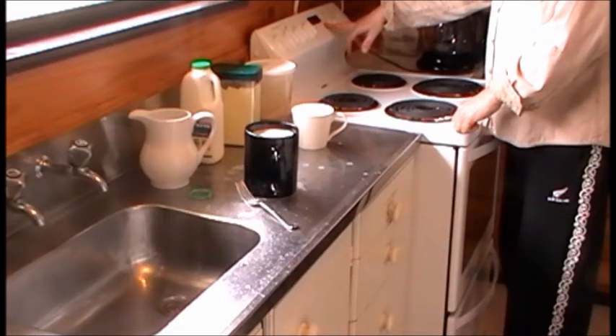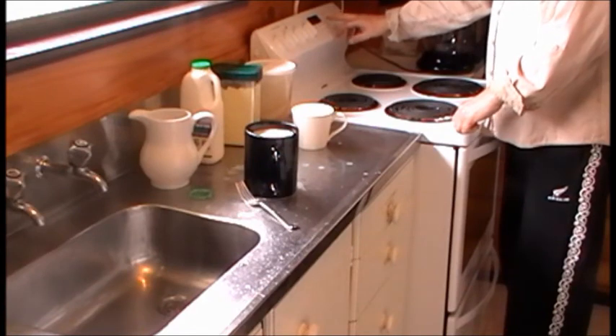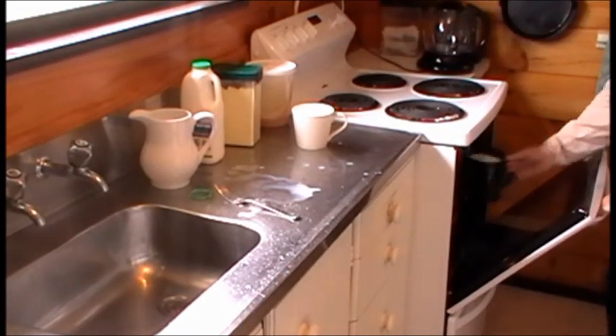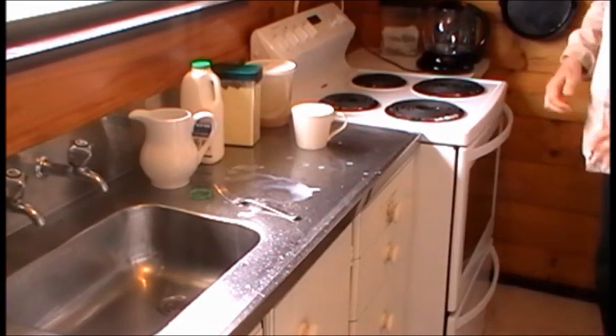And I'll just set the timer to 6 hours. Then it's just a matter of leaving it to do its thing for 6 hours or so — and there we go.